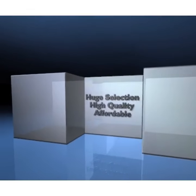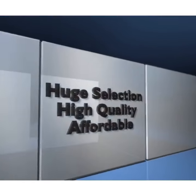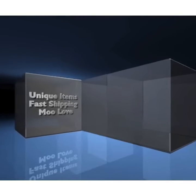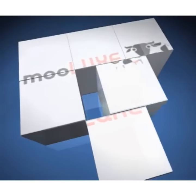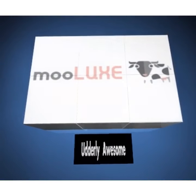Moolooks: huge selection, high quality, affordable, unique items, fast shipping. Moolove. Moolooks — utterly awesome.